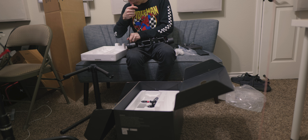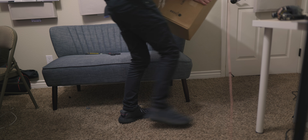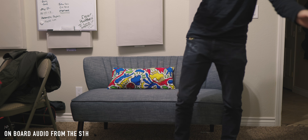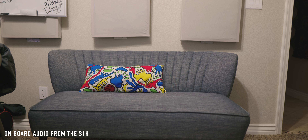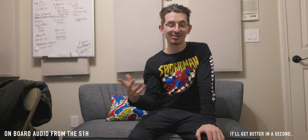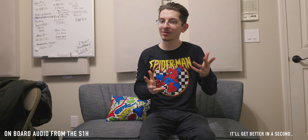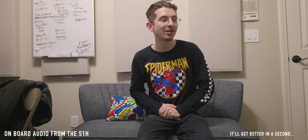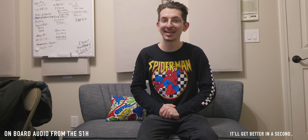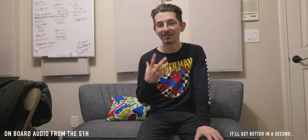I'll get the setup better in a second. I meant to film that entire process but the store closed in like 10 minutes and I wanted to get that shipped out today. What am I shipping? You may have noticed I am returning my Ronin M — I had it for a couple days and it just wasn't working.